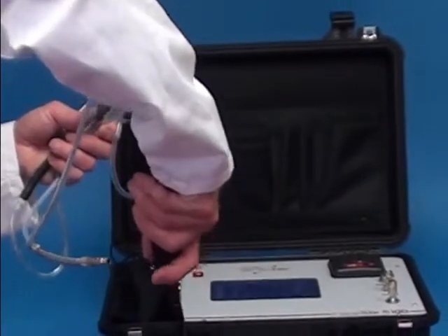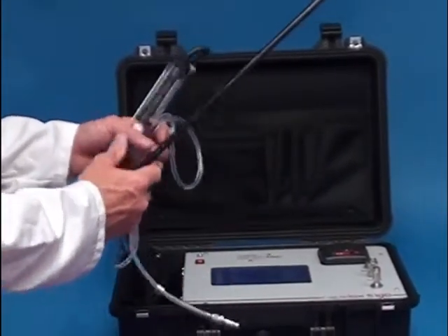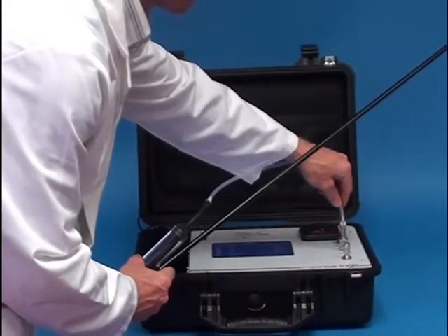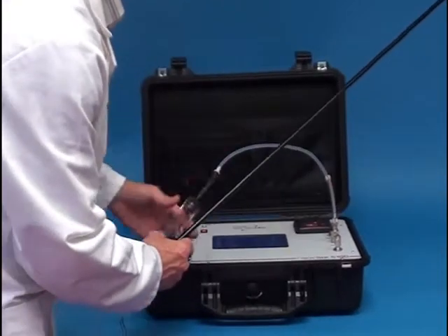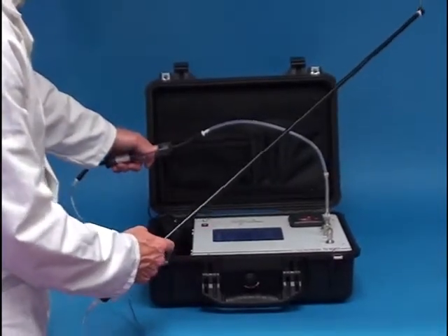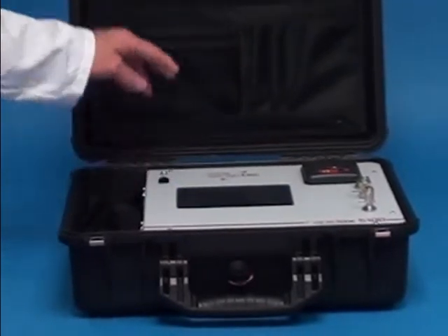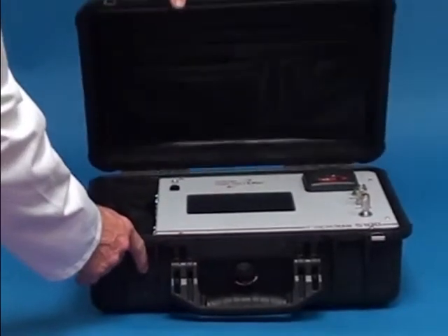Additionally, the Rapidox 5100 is ideal for other applications such as the analysis and monitoring of syngas and gasification atmospheres, and industrial process gases. The rugged IP66 Pelican case and 8-hour lithium-ion battery makes this a truly portable field instrument.